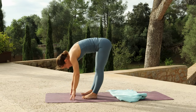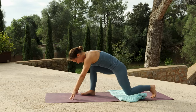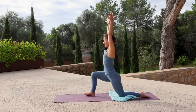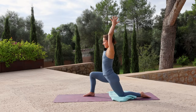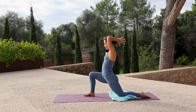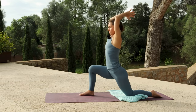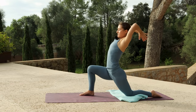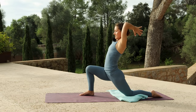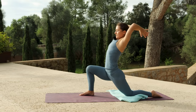Inhale, lift the chest halfway. Exhale, step the left foot back and lower the knee. Inhale, reach your arms up, bring the hands together. Exhale, bend your elbows and draw your hands back. Inhale, lift the shoulders up by the ears. Exhale, roll the shoulders back and down, encouraging the chest to open. One more time — inhale, lift the shoulders up. Exhale, roll them back and down.